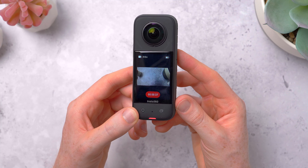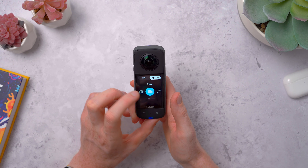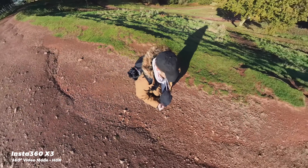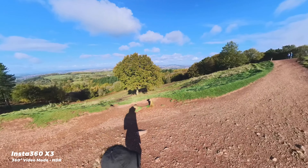With the on-screen menus, you can swipe through and choose whatever shooting mode you want to use. You have the 360 degree video modes, and this has just really changed how I even think about using a camera.